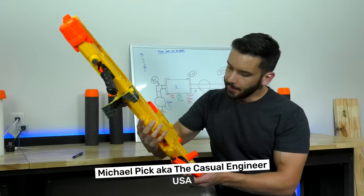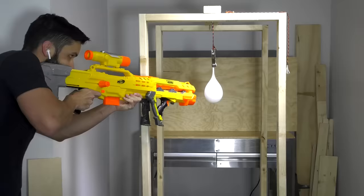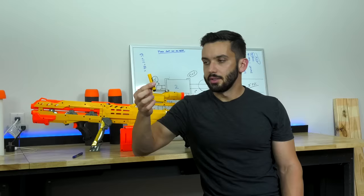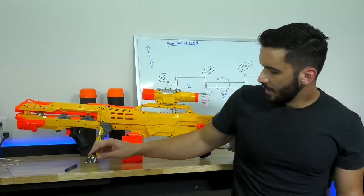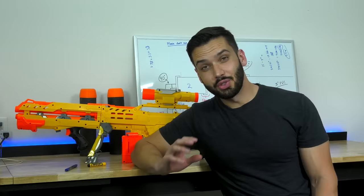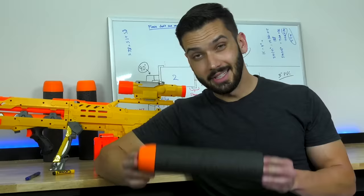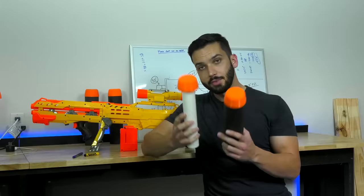This is a normal Nerf rifle — you have your scope, magazine, and bipod. It's a really cool toy, but I felt it was missing power, so I decided to fix that. The Nerf gun I bought fires these standard Nerf icon darts, but it's really hard to hit small targets with a dart that small. I could either become a better shot by practicing, or I could just make a bigger Nerf gun. This is the dart that the new Nerf gun shoots, and as you can see, it's a lot bigger — and as we all know, bigger is better.